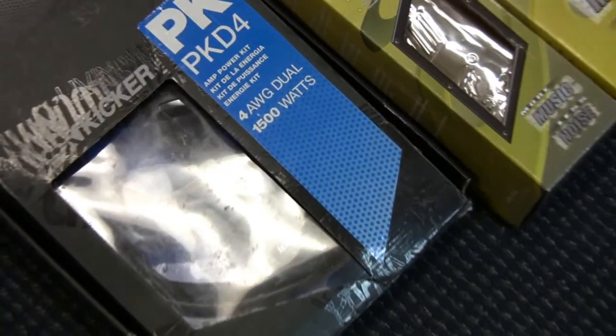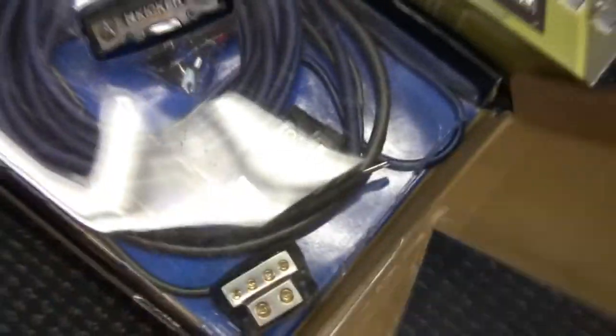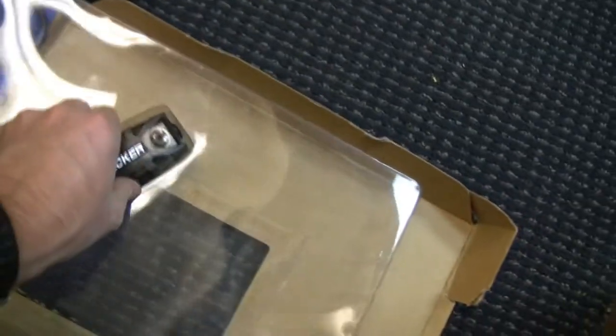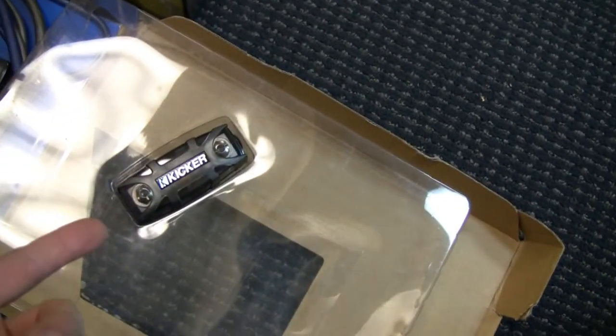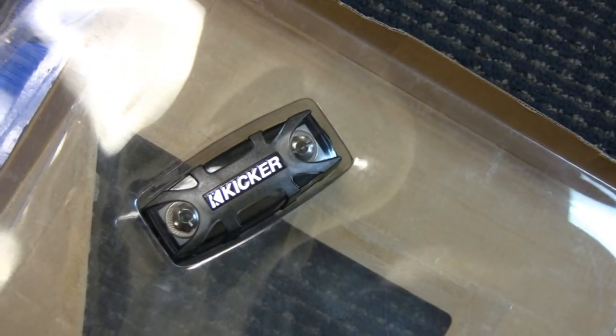I've got my Scosche install kit for the dash, and my wiring — I went with a Kicker 4-gauge kit that can handle up to 1500 watts RMS. I didn't go zero gauge; I resisted the urge. I wanted to, but that was going to add another hundred bucks to the project. This kit comes with an ANL fuse and a blade wafer-style fuse.